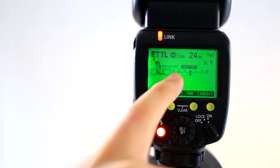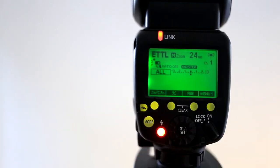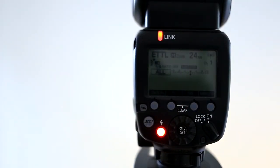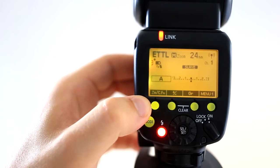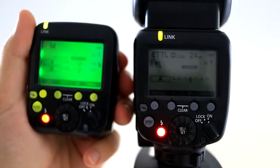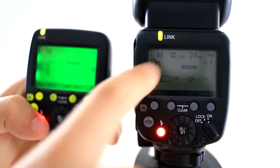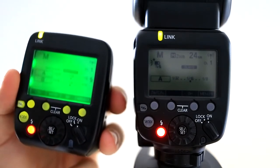Here you can see that it's gone to radio transmitter — that little symbol up the top — and then it's got radio off and then master. So this has been set up to be a master; if you put it on top of the camera it can control other flashes. But I'm going to hit it to slave — so it's still radio transmitter, still on slave. Once I turn this little transmitter on, that is going to link and I can fire test shots straight from here. You can see it's switched to manual mode because it's being controlled by this, and I'm using it in a manual flash circumstance.